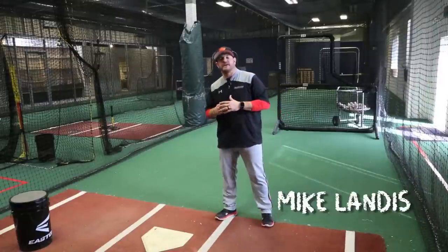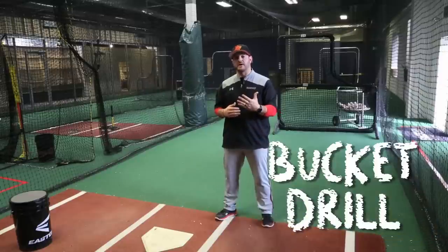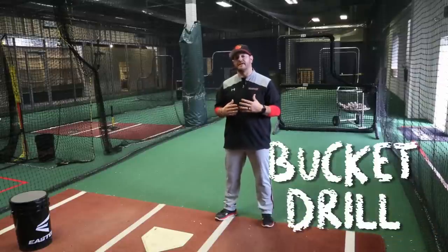Hey guys, Mike Linus with The Baseball Factory. I oversee all of our training here at our global headquarters in Columbia, Maryland, and today we're doing the bucket drill. What the bucket drill is gonna help us do is really make sure that we're activating our lower half, maintaining great balance and rhythm and control through our swing.